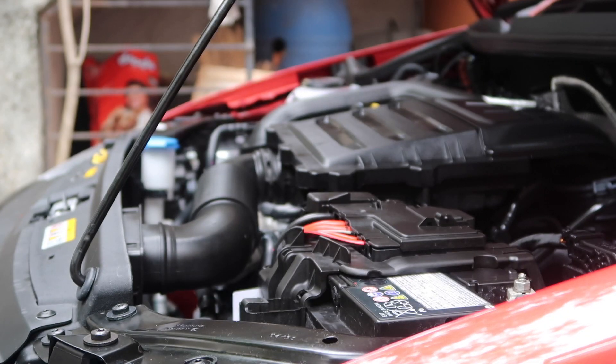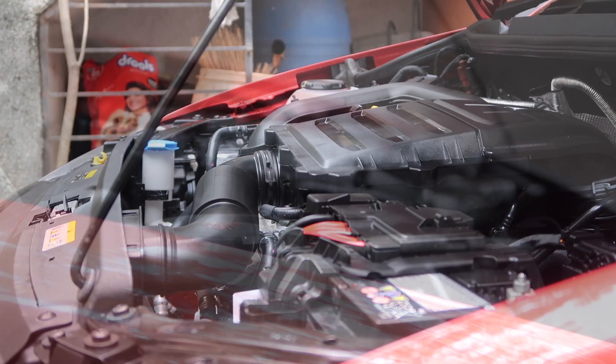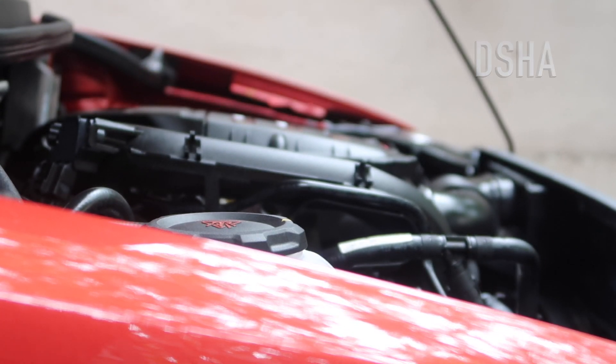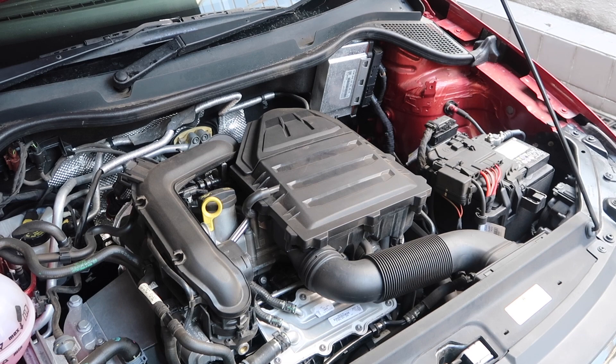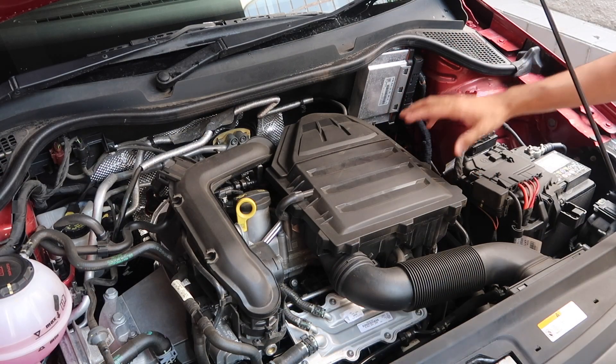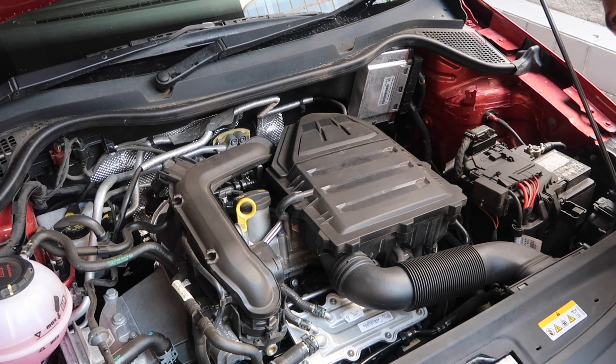If you've seen my older Polo service video, you'd have seen that it was literally a 3-minute job to perform a thorough air filter service on the older engine. I'm not really sure what the engineers at Volkswagen were thinking, but they have easily quadrupled the time and effort for servicing the air filter on this newer engine.